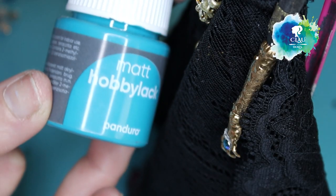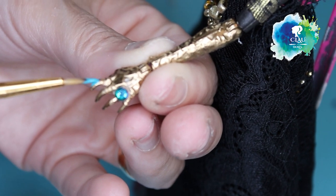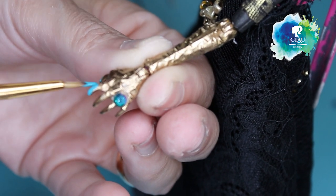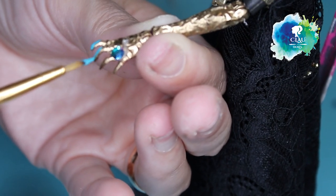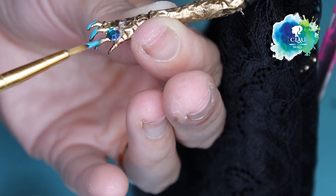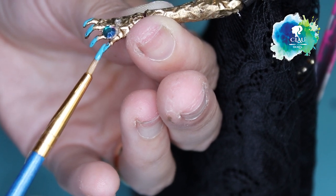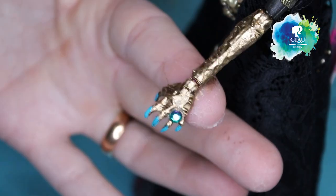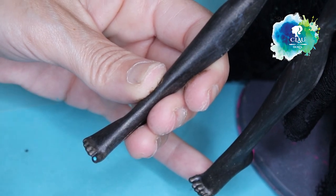With my turquoise paint I'm gonna paint her nails, and also the nails on her feet.